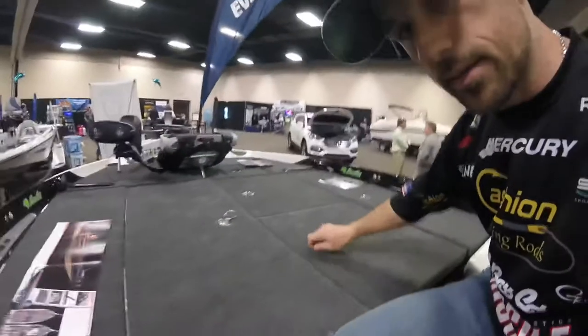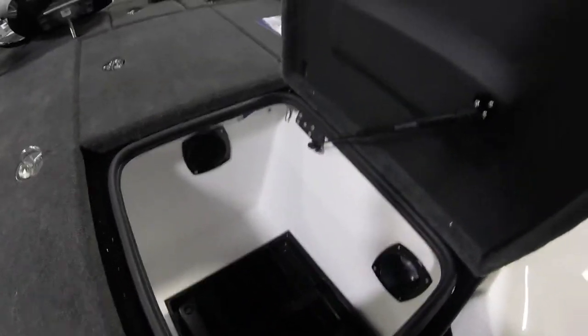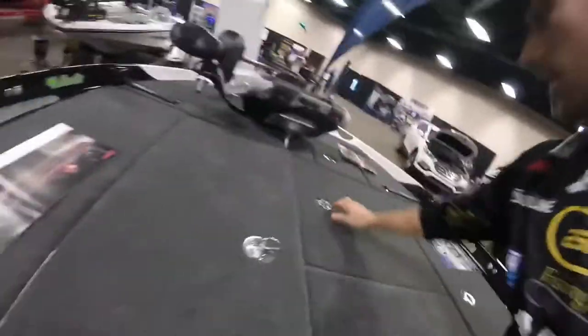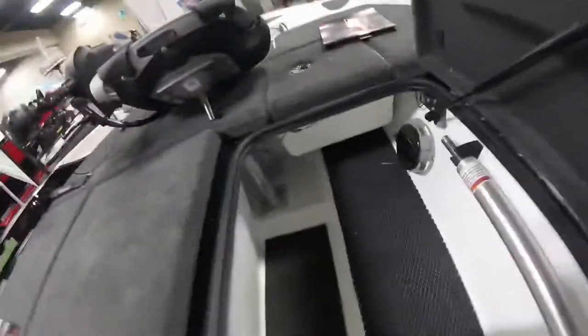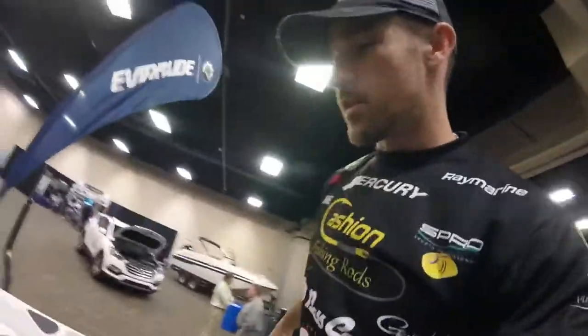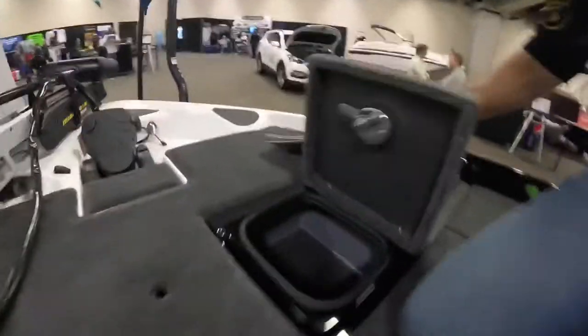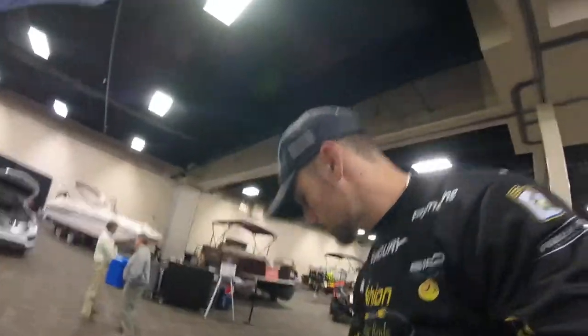You got two boxes here — put a whole bunch of Plano boxes, soft plastics, whatnot in there. And then you've got another storage box up here that goes way up under there. Lots of room. Up here on the front you've got the little day box right here, so whatever worms or baits you happen to be throwing that day you can put them right there. Real easy to grab — you don't have to move your rods or anything to get to them.